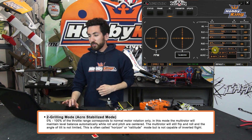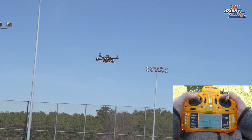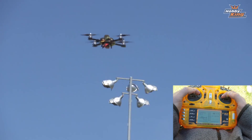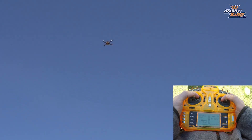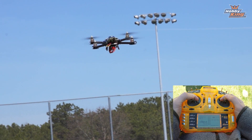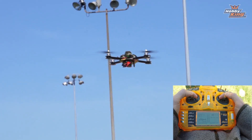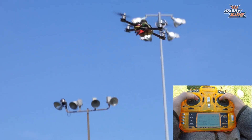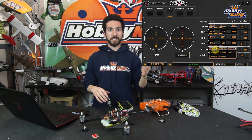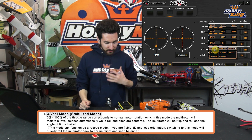The second mode is Grilling Mode, which corresponds to a stabilized acro mode — in the GUI this is 2D Ratitude Mode. In this flight mode, around the center of the right stick you have self-level and stabilization, however when you get away from center you have a full acro quad. It gives you similar features to Tipping Mode but with that safety of stabilization at center stick. There's no 3D in this mode either — just zero to 100 throttle with no motor reversing.